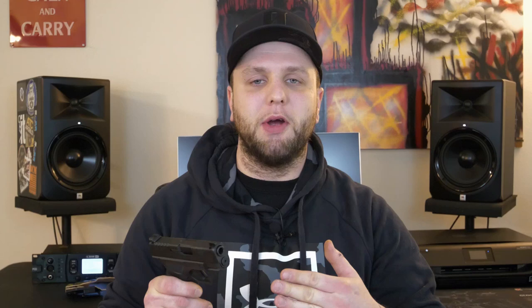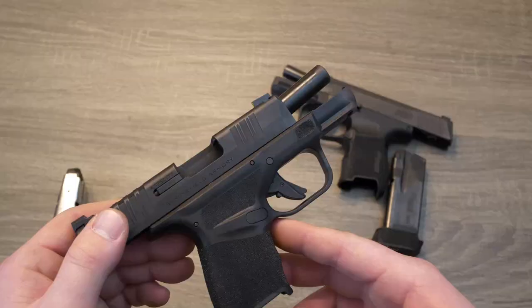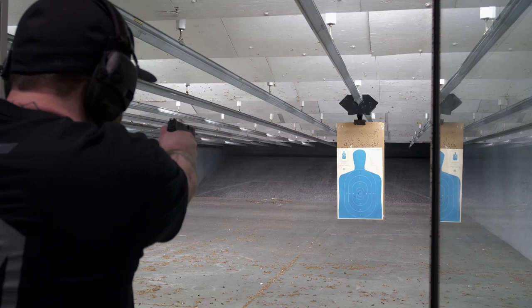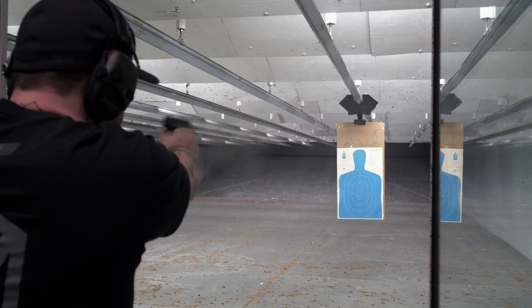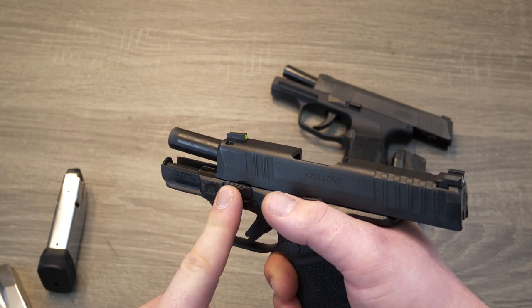I know these micro compacts are not made for accuracy — they're simply not. These firearms are made for one thing, and that's getting you out of a sticky situation. Now I will say when I was shooting this Hellcat, about 95% of my shots were low and to the left. You can say that's the shooter's problem — I understand that because that's usually the case 99% of the time. But I was shooting this along with the P365 and a few other firearms all in the same session, and this gun consistently hit low and left. I reached out to a lot of people before I filmed this video and it seemed they had the same problem as well.